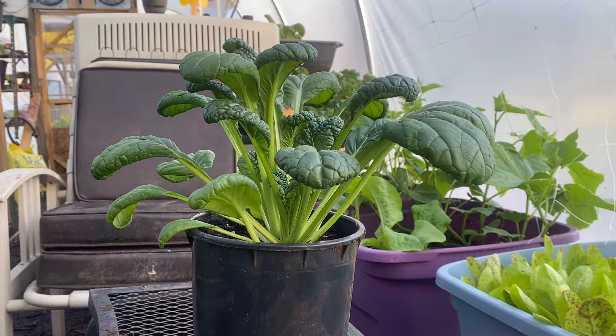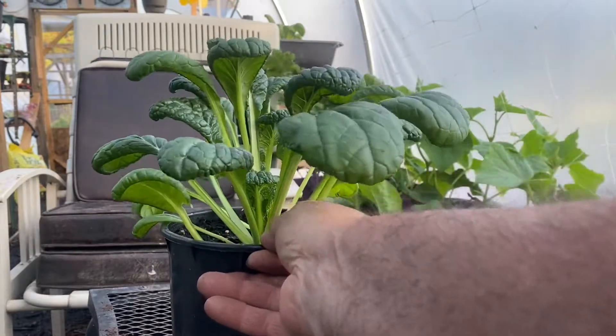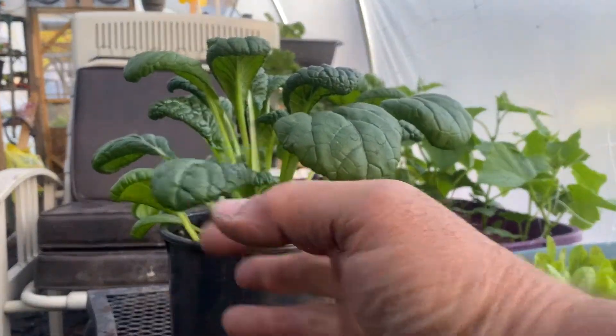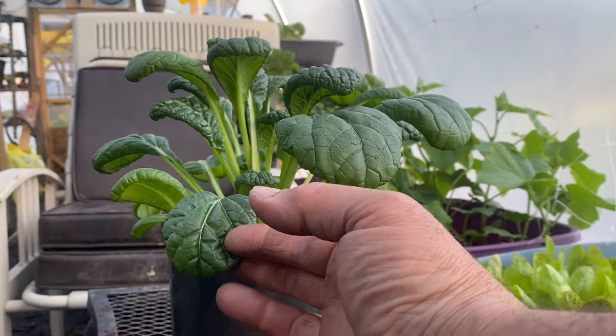What we have here is called Tatsoid. This is a green variety. They also have a red variety, also nicknamed Vitamin Green.